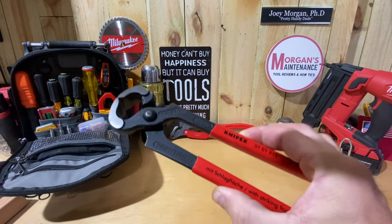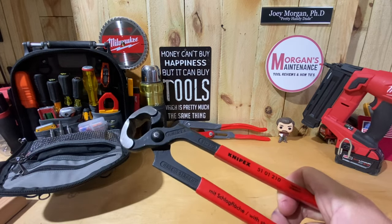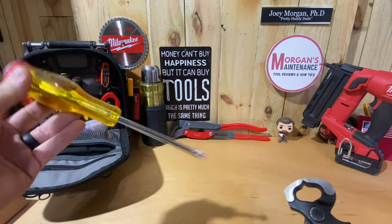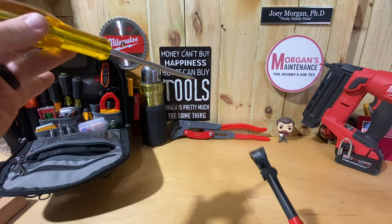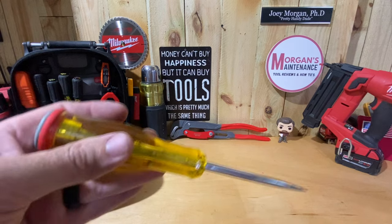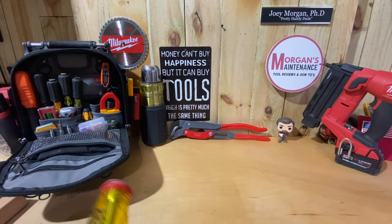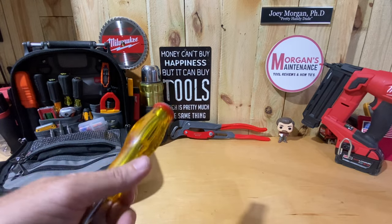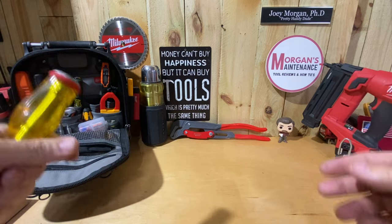I wouldn't use this as a hammer to frame with or anything like that. But as far as fitting in my bag — if I need to get out my demolition screwdriver and chip out some drywall or something else. Just the other day I was changing out a ceiling fan and the box was not a ceiling fan rated box and it was hanging down on one side. So I talked to the customer and they decided they wanted me to change that box out.